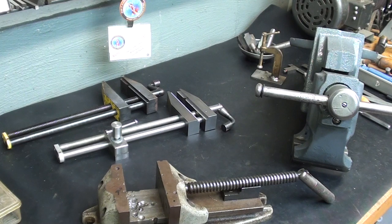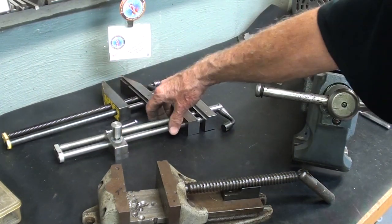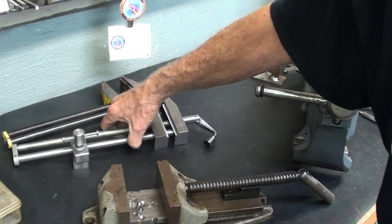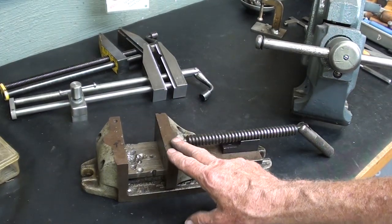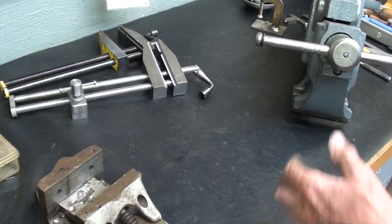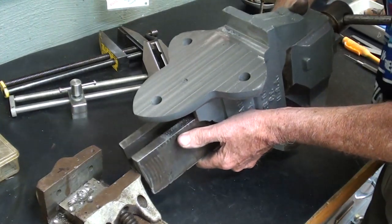Coming out soon will be a 10-part video on making this float-lock drill press vise. Also, in the future by popular demand, I will be rebuilding this Cardinal Speed Vise. But let's get back to what we're really doing here, and that is taking a look at the Charlie Parker Vise.